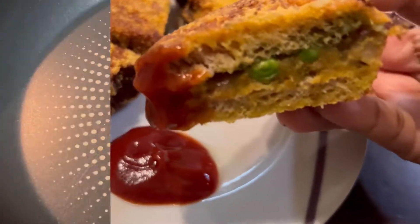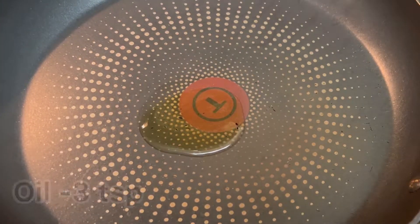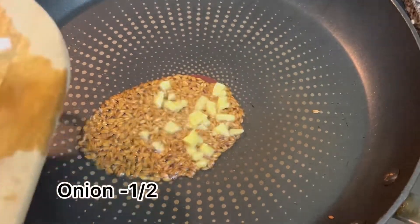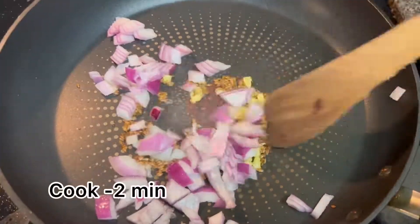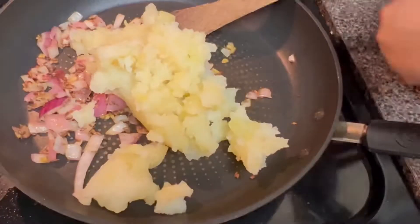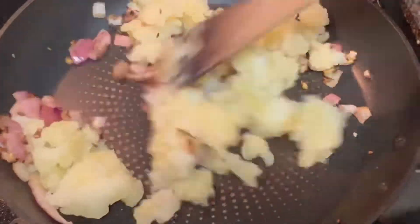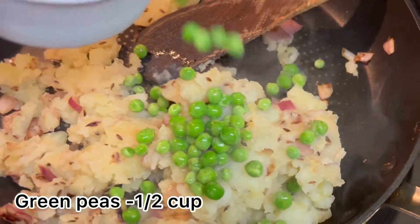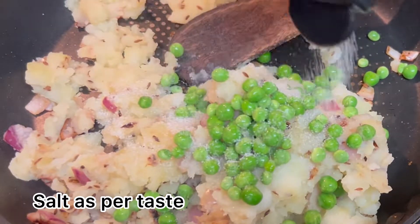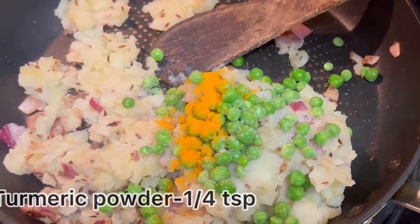First, in a pan take three teaspoons of oil. Add half teaspoon of cumin seeds, half teaspoon of ginger, and half of your onion finely chopped. Cook for two minutes on high flame. Add three boiled potatoes and mix well for two minutes. Then add half a cup of green peas.